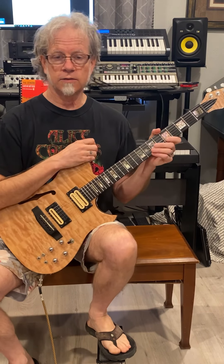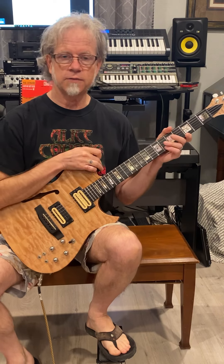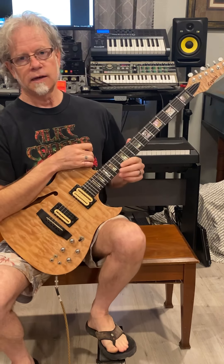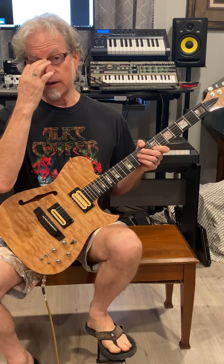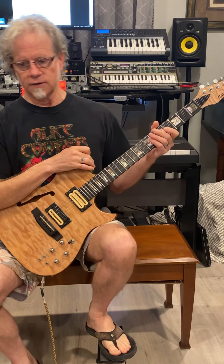Greetings all. This video is going to expand a little bit on what we've already discussed as far as the blues shuffle and the blues scale. I'm going to be using the song Rock Me Baby as performed by Johnny Winter as kind of the basis for this.